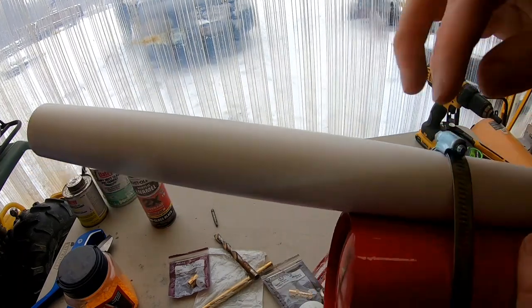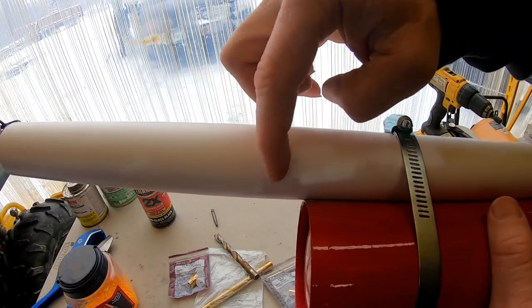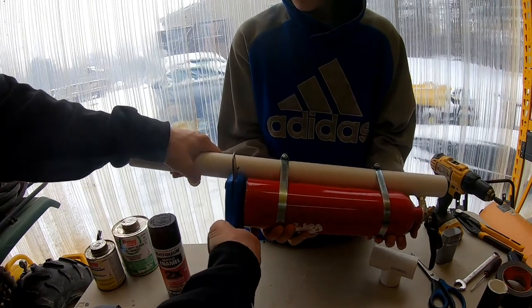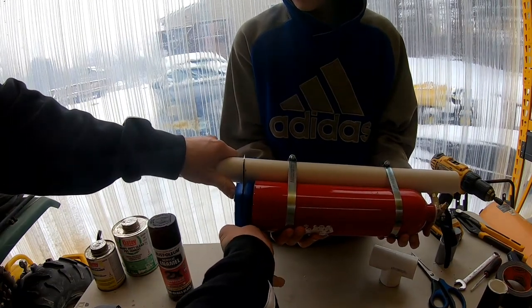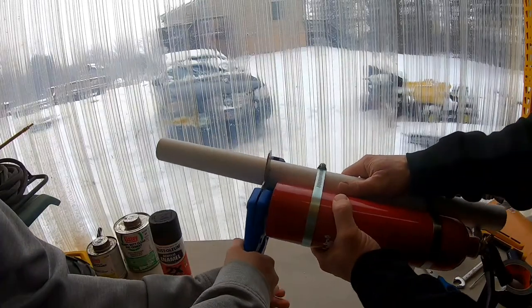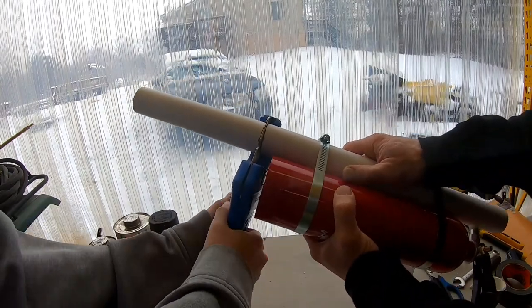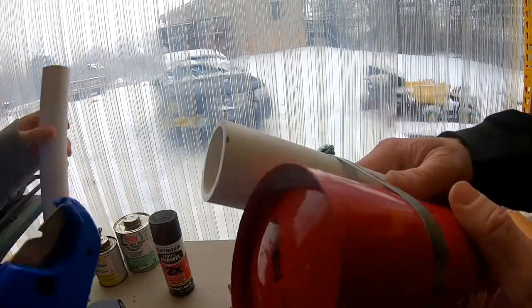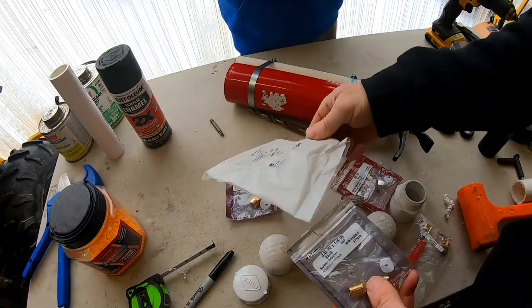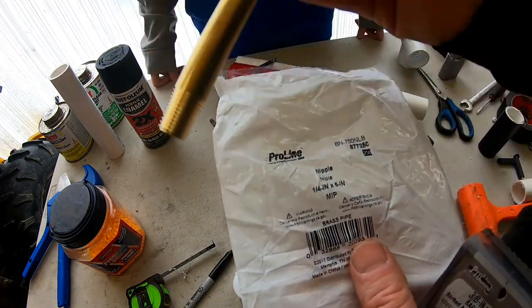Next we're going to make this barrel a little shorter — we're going to leave about an inch so we can attach the tip to it, and we'll go ahead and clip this. Now we want to make the tip. We're using a quarter-inch by six-inch MIP nipple here.